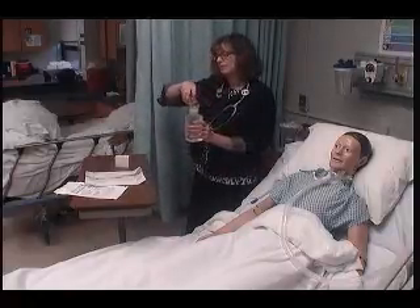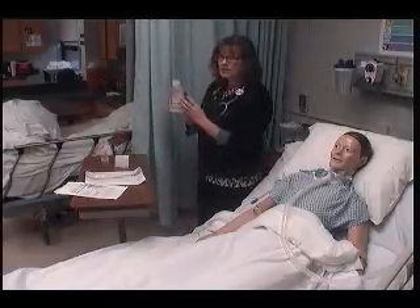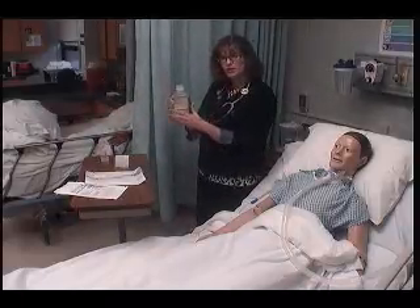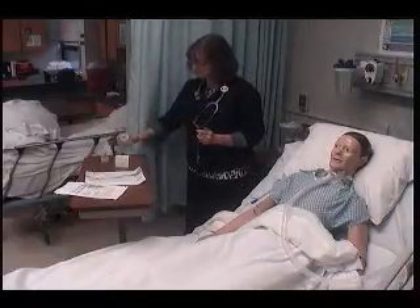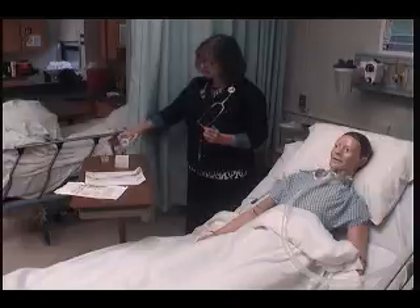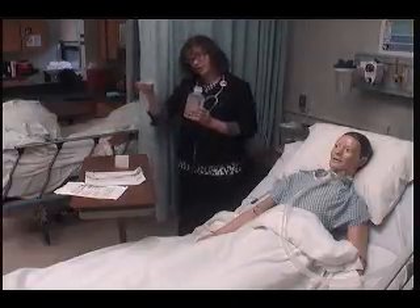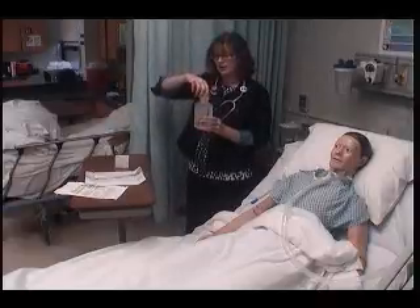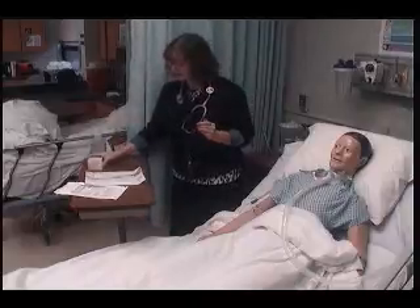I take my sterile saline, take the lid off, and put the lid down properly. If this was not brand new, I would lip it first, but since it's brand new I can just pour it into my suction container. Be careful how you pick this up. Put the lid back on top. Date, time, and initial that. I'm going to put this over to the side.